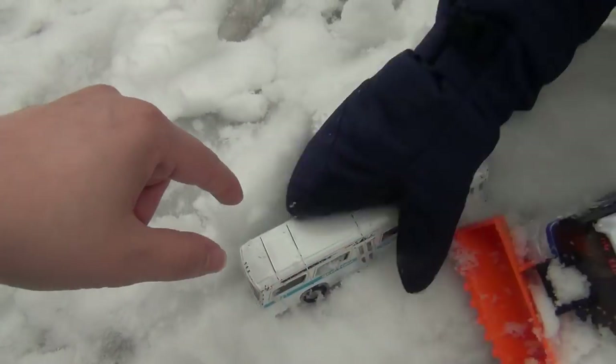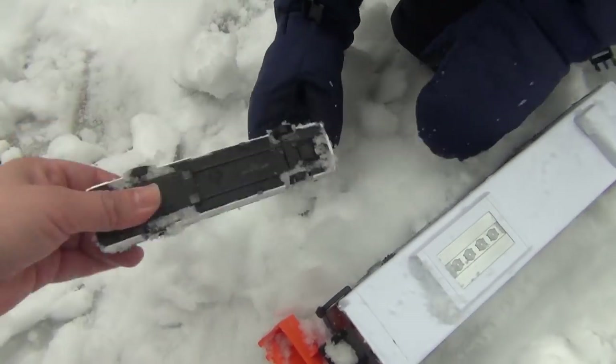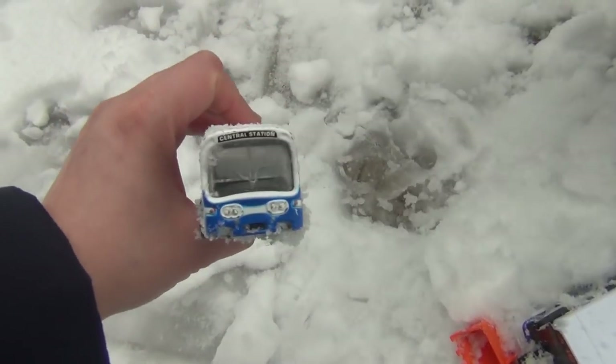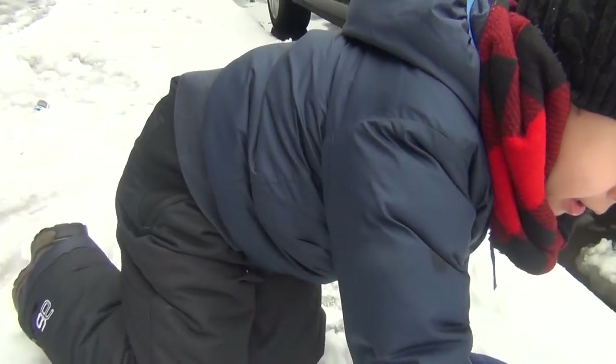What type of bus is it? MTA bus. Let me see. So you found this New York City bus — the small New York City bus. I'm going to try to find the other bus.